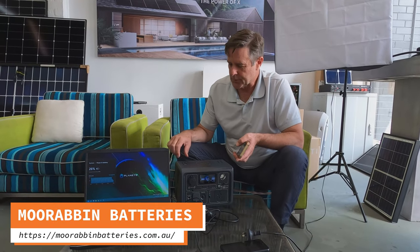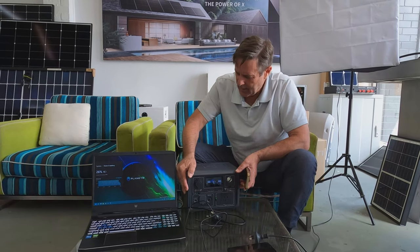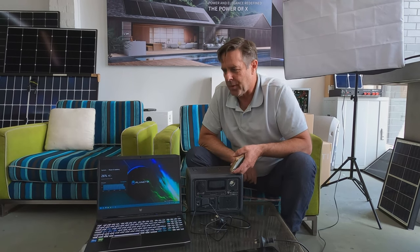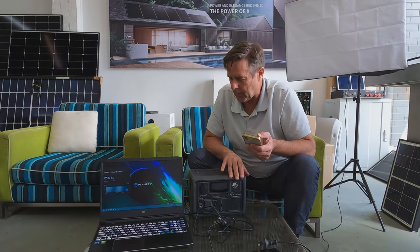Hey guys, Scott here from Moravin Batteries. Just going to be talking about the Bluetti EB3A. It's really light — 4.6 kilograms — so easy enough to put in the back of the car, just when you go camping or when you're not sure what's happening, we have it just lying around.